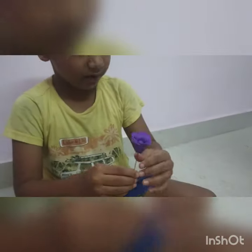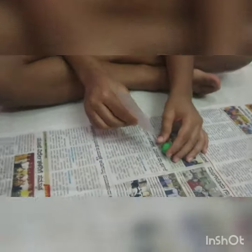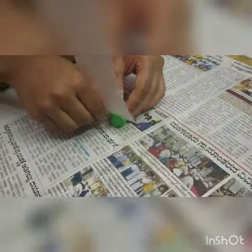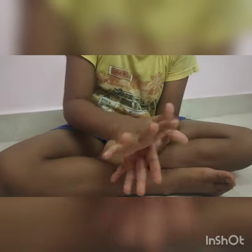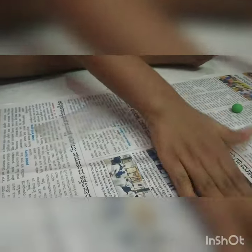Now we will do the leaf. Remove a little piece of clay, take the cutter and cut it in half or into a small piece, then roll it.